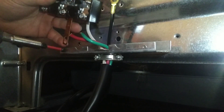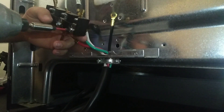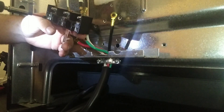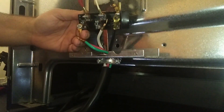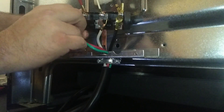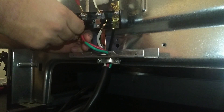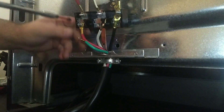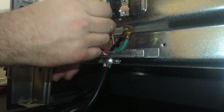The new terminal block comes with the hardware already in it, so we're going to remove the three screws so we can hook the four-prong plug up. It's better to start these screws with your hand — they're real fine-threaded so they're easy to cross-thread. I do not like using my drill or impact on these because you get a better feel for it with the screwdriver, so it's just safer to do it this way.